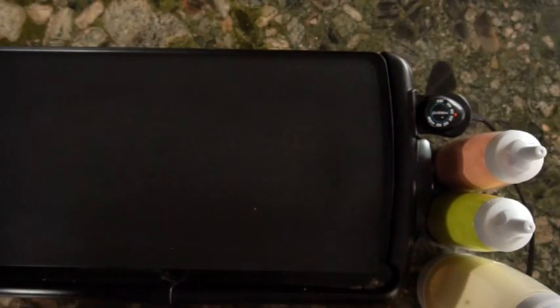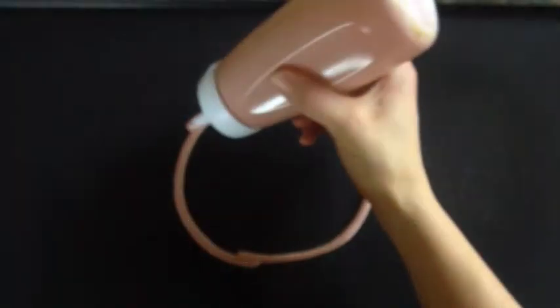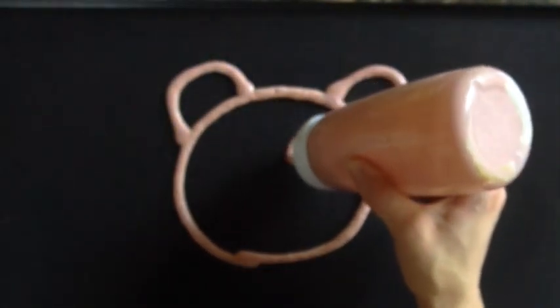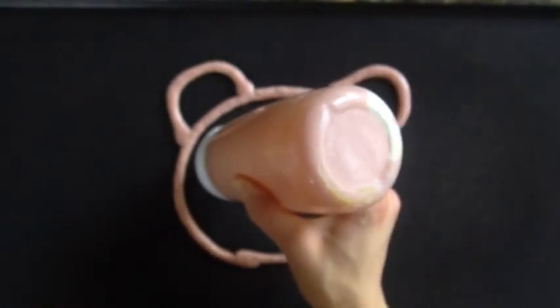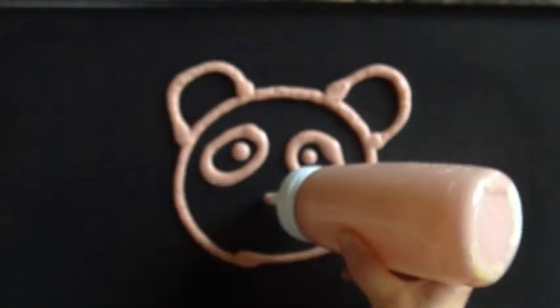Alright, let's begin! I'm using a griddle set to 375 with some cooking spray. The first thing you want to do is start with a circle, then on that circle draw two half circles. Inside, draw two ovals going towards the bottom at a slant — like sad eyes. Then you can put another little dot inside, and a triangle for a nose.